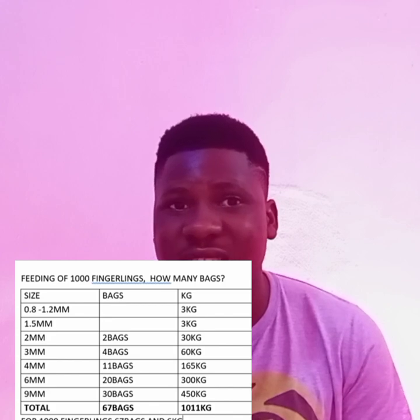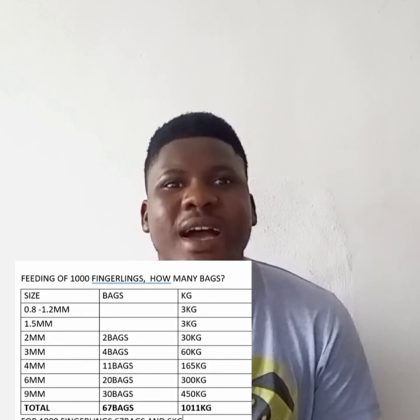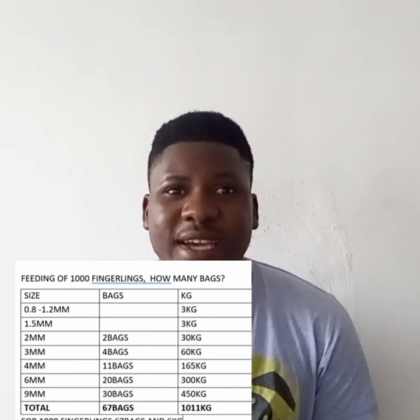For 4mm feed, you buy 11 bags, which comes to 165 kilograms of feed in total. Then when you get to 6mm feed, you buy 20 bags, which equals 300 kilograms of feed.